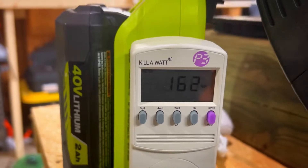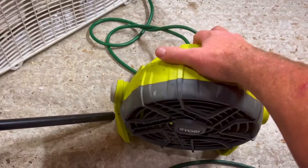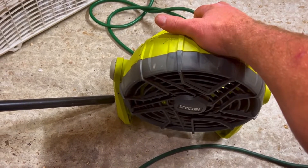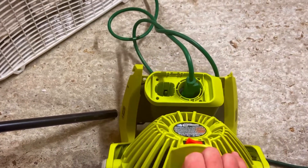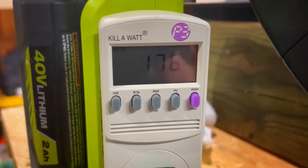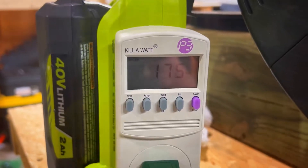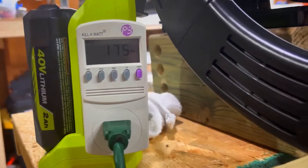We're gonna need something else. I'm gonna turn my Ryobi fan on low speed — I can hardly hear it over the other fan — and we're at 166. At high speed we're at 176. We're gonna have to get some more stuff; we're at 175.